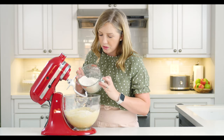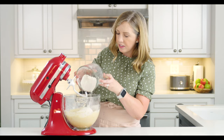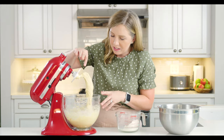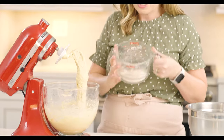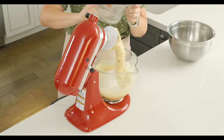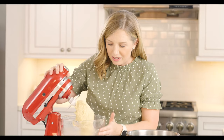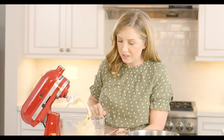Now I'm going to add almost all of the rest of the flour — two more cups — and save about half a cup in reserve, which I'll only add if I really need it. We're going to knead this for about five minutes until it's pulling away from the sides of the bowl. I stopped it because it's still sticking a lot to the sides, so I'm adding the rest of my flour. Sometimes humidity can impact how much flour you need, so give yourself a little leeway. Watch for the dough to pull away and clean the sides of the bowl — that tells you you've got enough flour.